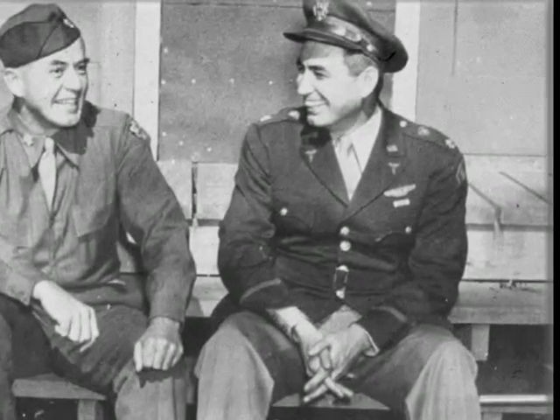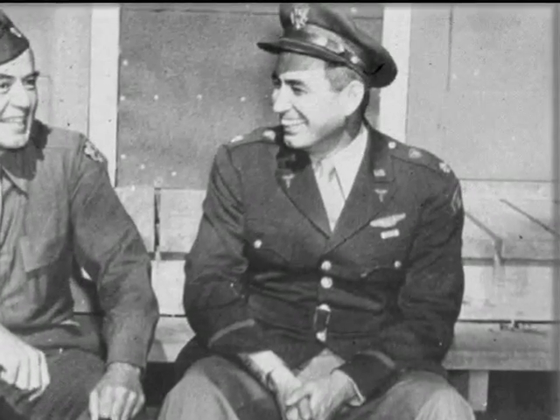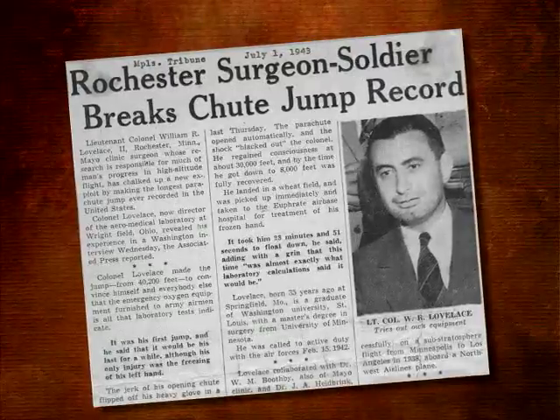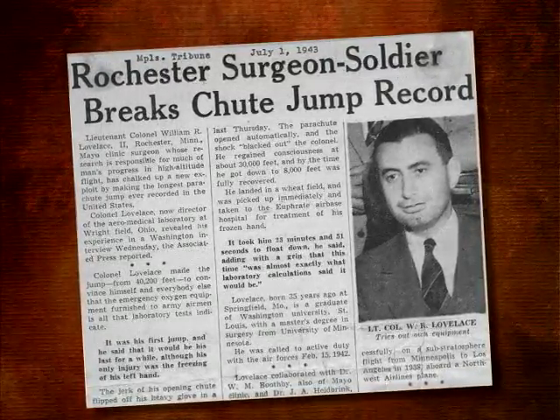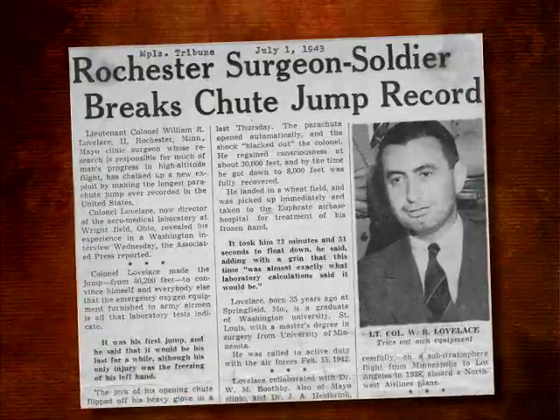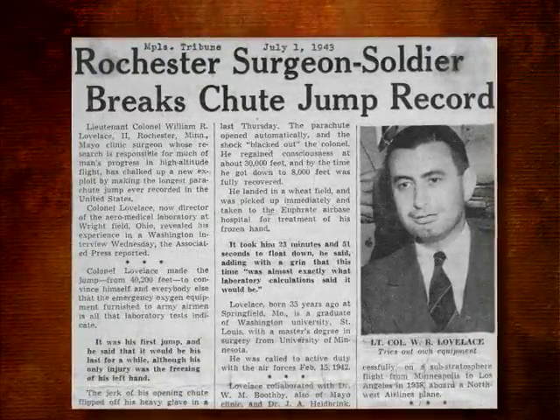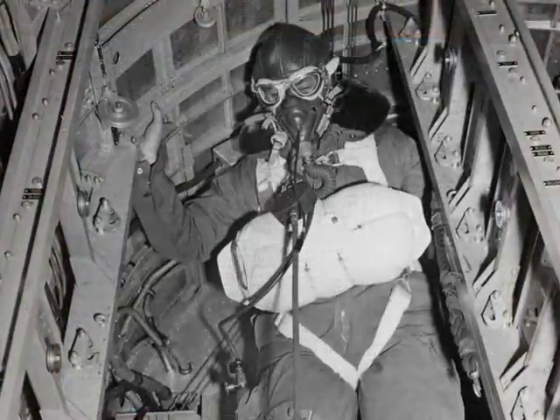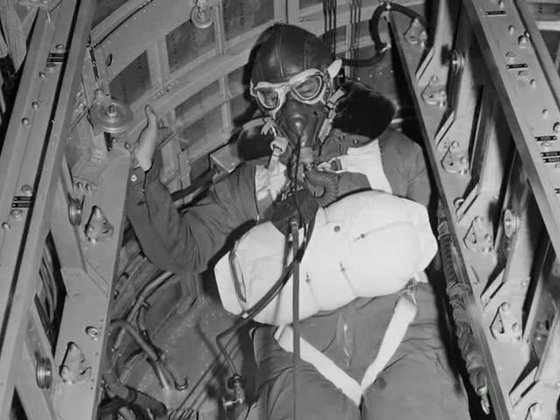Now Lieutenant Colonel Lovelace, he was the commanding officer of the Military Aeromedical Laboratory at Wright Field. Randy was enthusiastic, and when he got an idea, he wanted to carry it out — and he did. On July 1, 1943, newspapers reported that the Rochester surgeon-soldier had made the longest parachute jump in U.S. aviation history, bailing out at 40,200 feet. At that altitude, the opening shock of a parachute is tremendous, and Lieutenant Colonel Lovelace immediately lost consciousness.